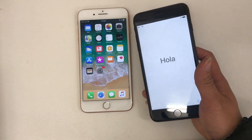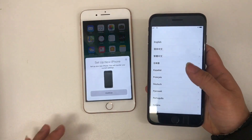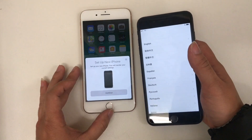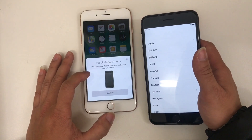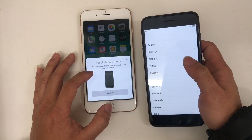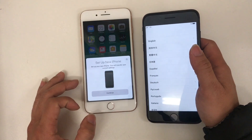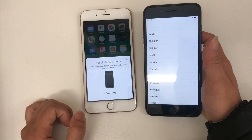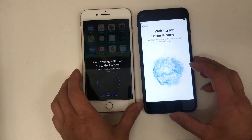At the startup screen you just put the phones close to each other. As soon as you turn on the new phone at the startup screen and put it near your old phone, your old phone will pop up a menu asking you to set up the new iPhone. This will transfer your current settings from the old one to the new one.